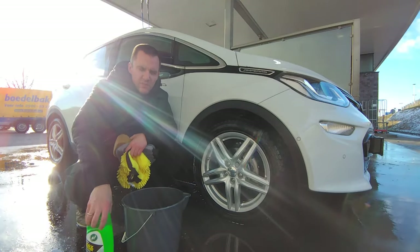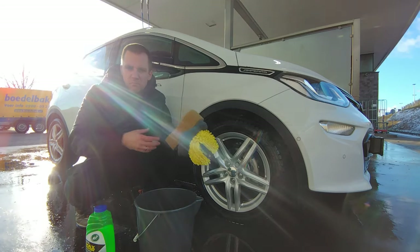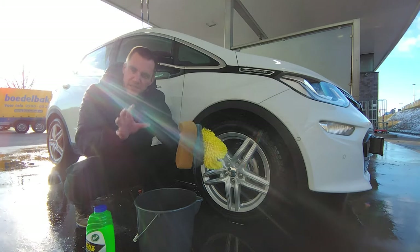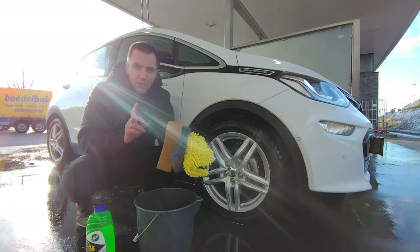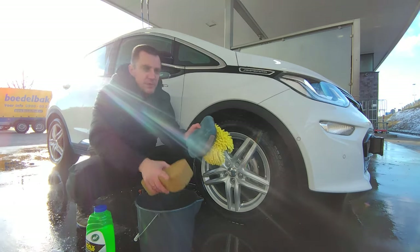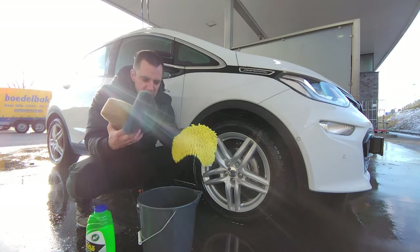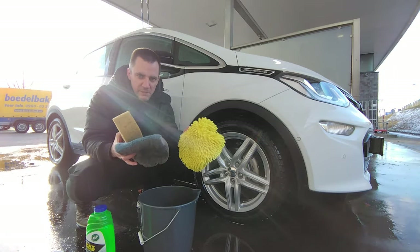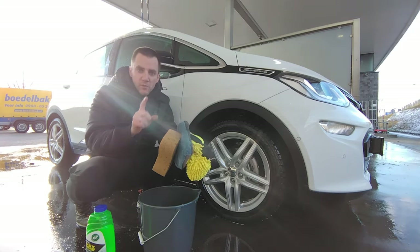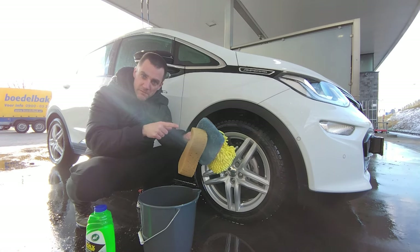For my contact wash I always use the one-bucket method — it's much safer and much less hassle. With one bucket there's no chance of sand or particles contaminating your wash water. The only thing you need is one sponge to apply foam to the car from time to time, and then seven or eight of these cheap wash mitts — one per panel. Once you're done with a mitt, you put it away and don't touch it anymore, then grab a clean one.